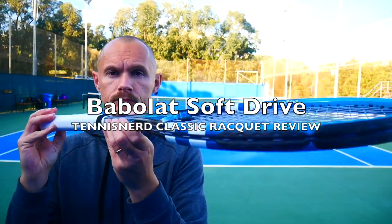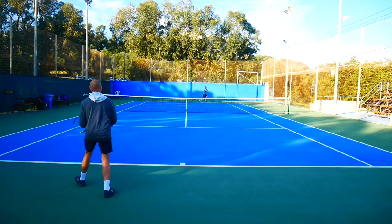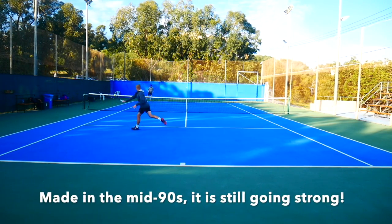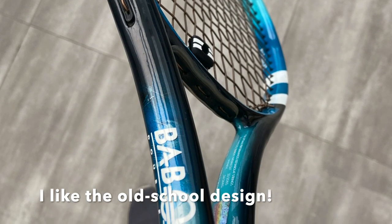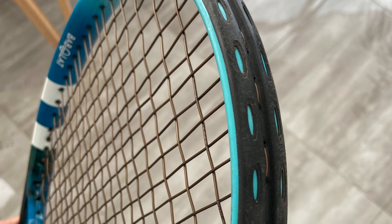Hey fellow tennis nerds, welcome to another classic review — this time of the Babolat Soft Drive first edition, one of my favorite classic rackets and a racket I'm still using today. It was made in the mid-90s, around 94-95, along with the first edition of the Pure Drive. They share the same mold and similar specs.